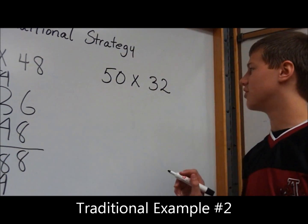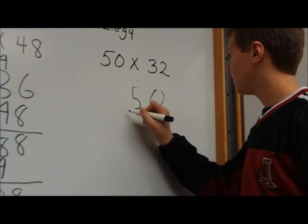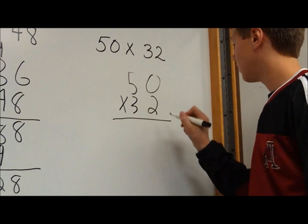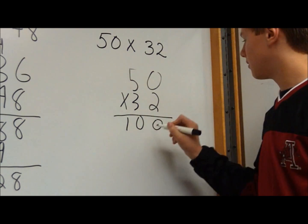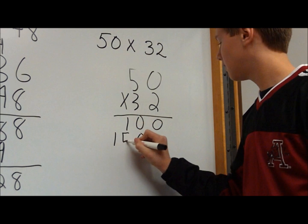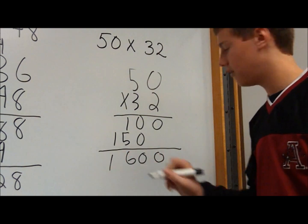Now I'm going to show you the traditional strategy for 50 times 32. I'll put my 50 up here, times 32. 2 times 0 is 0. 2 times 5 is 10. 3 times 0 is 0. 3 times 5 is 15. When you add these up: 0, 0, 6, 1. That gives you 1,600.